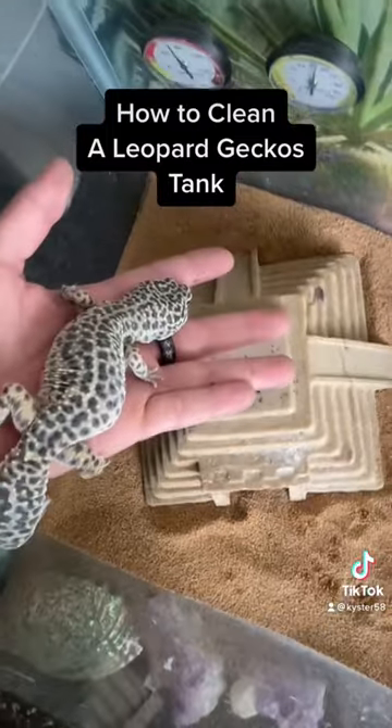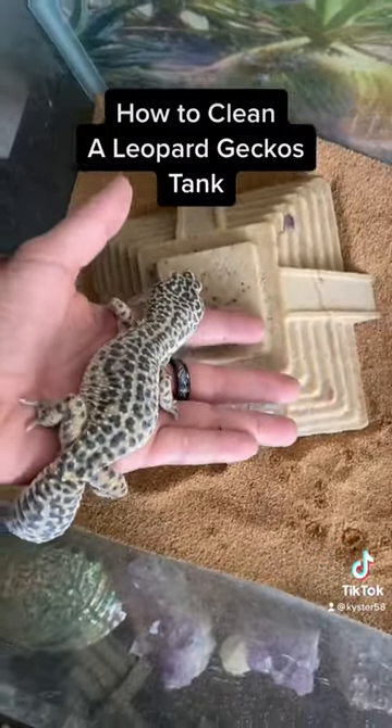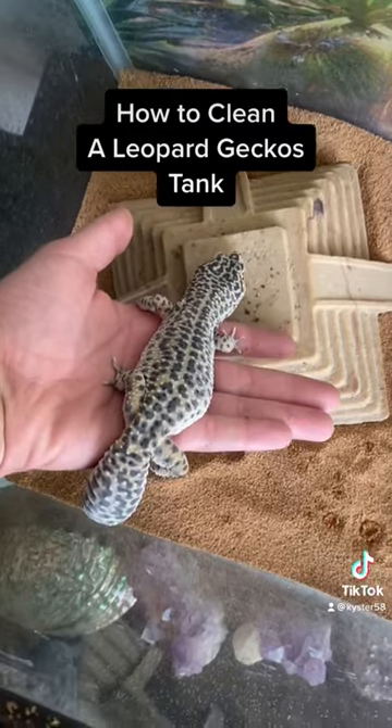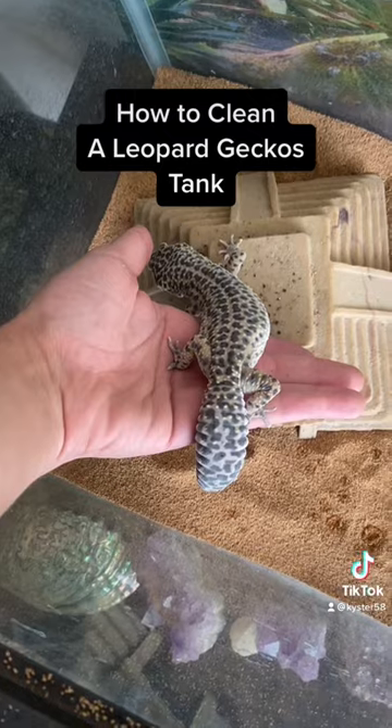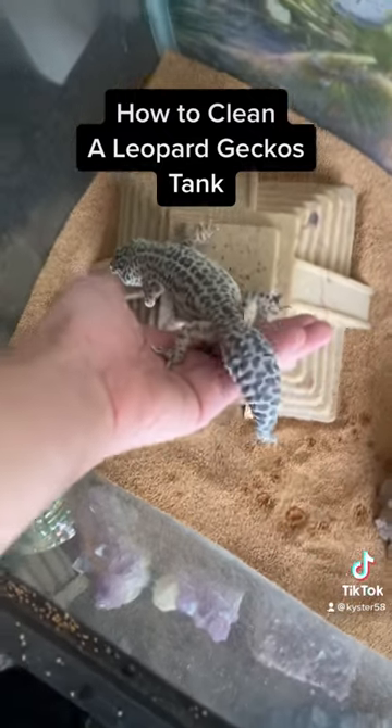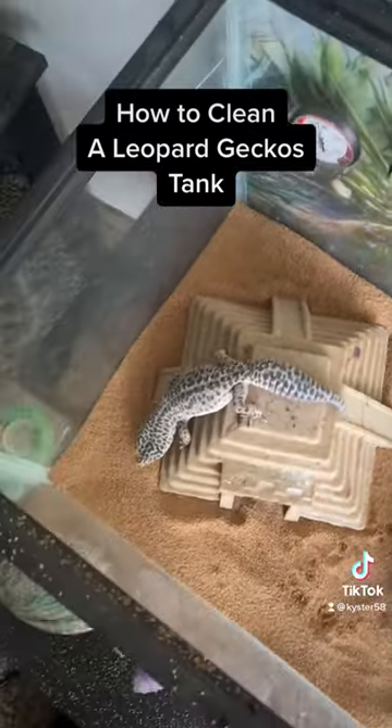Then you want to add your gecko back to their happy home. They're going to look around a little bit as it smells different than what they're used to — it's all changed. I put a thick layer of sand because geckos like to dig, so you want to do that so they can have their natural digging behaviors.